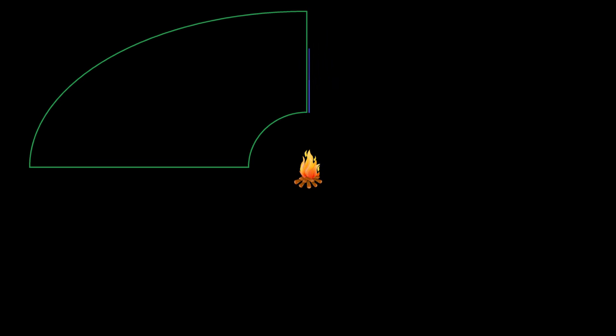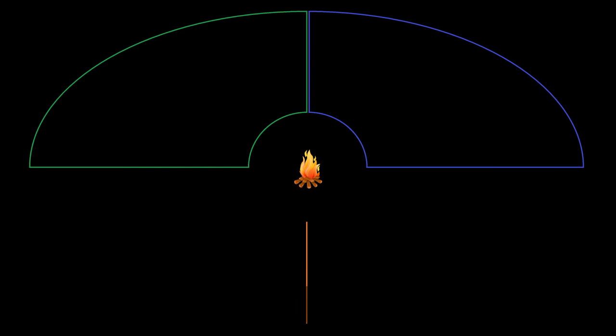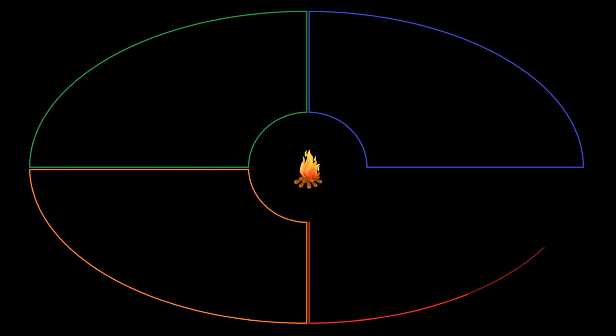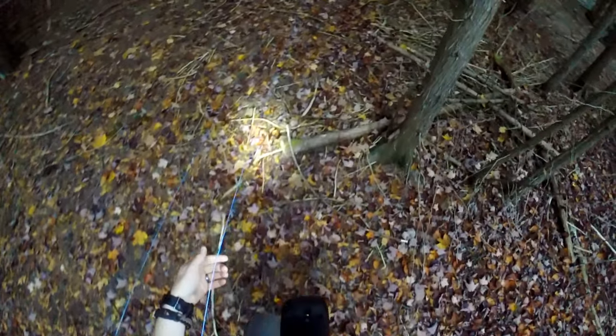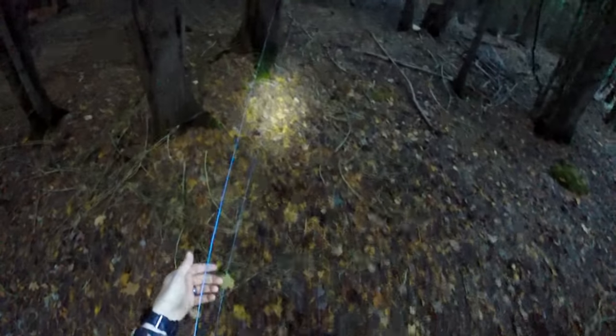Then I strung another line from the control panel in the same initial direction, but turned right. Again, I stopped once I had walked one quarter of the perimeter and tied the line off at a tree — this completed the blue quadrant. For the orange quadrant, I left from the opposite side of the control panel and tied off at the same tree that ended the green line. Finally, I strung the red line from the same side of the control panel and tied it off at the same tree that the blue line ended at. The perimeter was now complete, with a diameter of at least 200 feet — pretty impressive for a dense cedar bush.